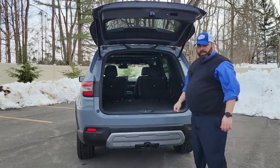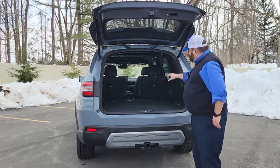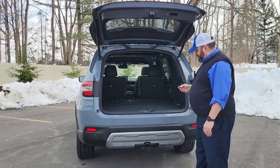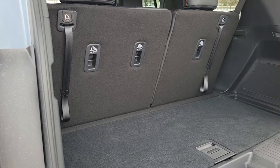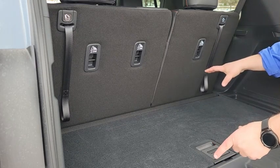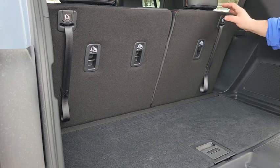This is an industry-leading cargo area. I'm going to change the camera view so you can see just how much stuff we can fit inside this Honda Pilot. I've put both of the back seats up so you can see there's still an ample amount of space in the cargo area even when the seats are up.